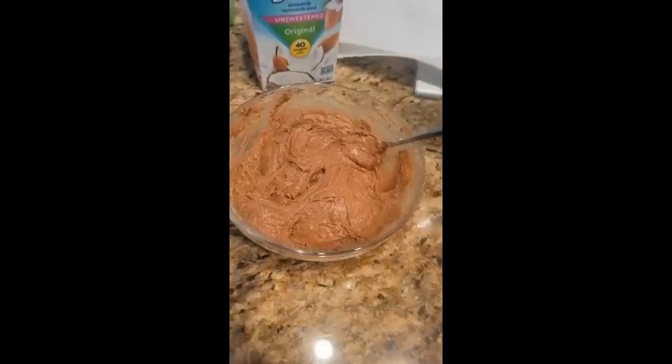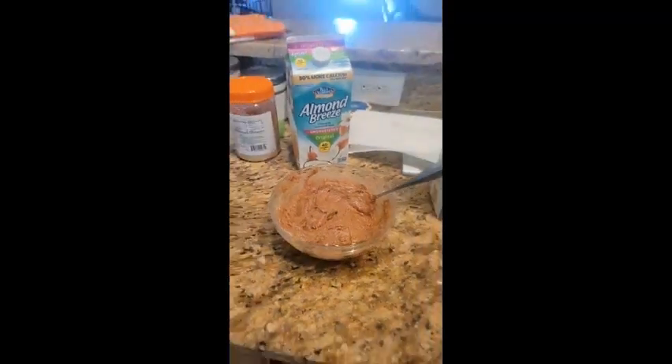I've got it the right consistency — let me let y'all see this. We're gonna put it in the pan. Moving over to my trusty pan here, letting the sunshine in.